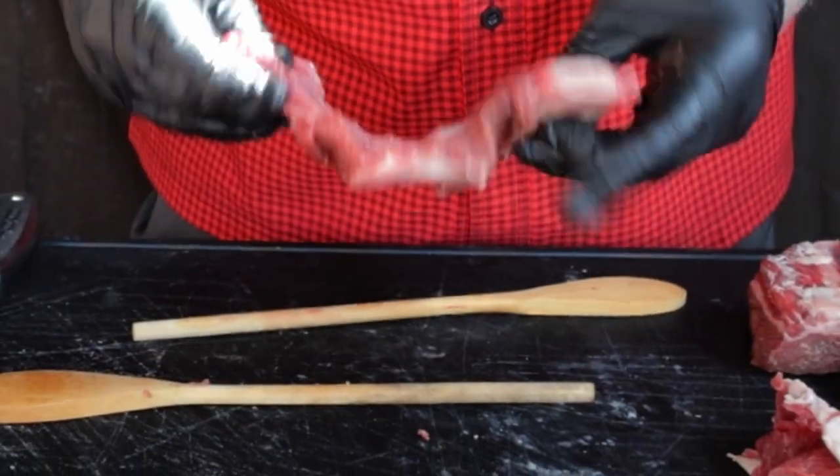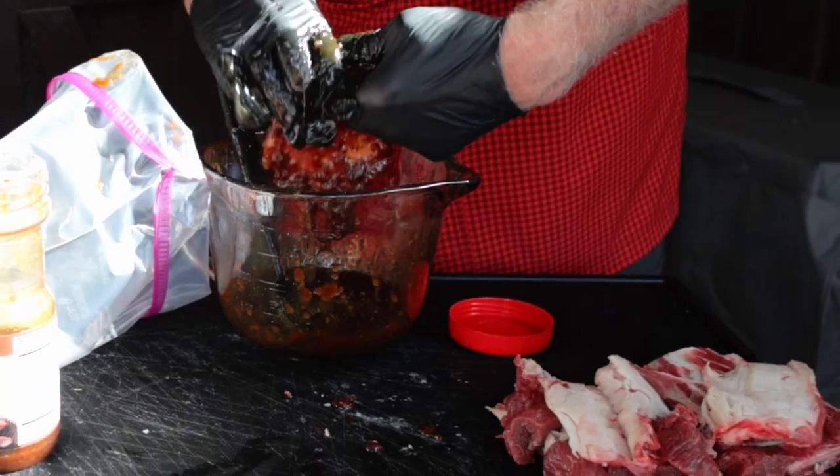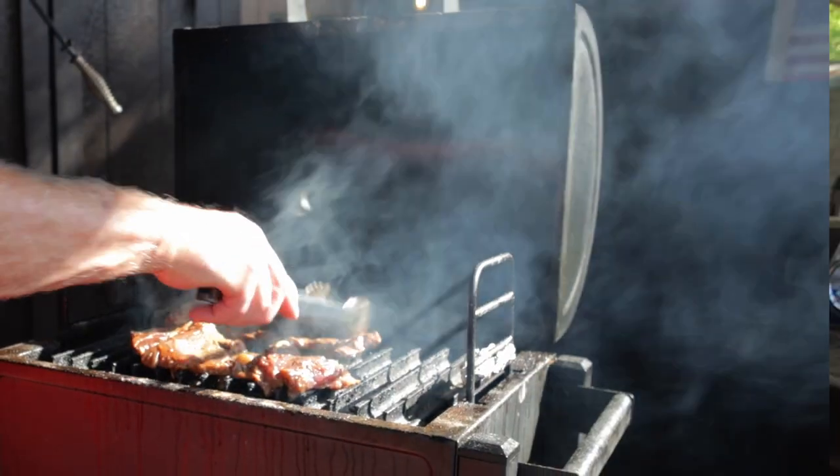Kalbi is made from beef short ribs. The ribs are usually butterflied so that they're long and thin, then marinated for two to 24 hours, and seared on the grill. Kalbi is the most popular outdoor dish in most Korean homes. If you live near an Asian market, you probably have a version of short ribs cut thin across the bone.